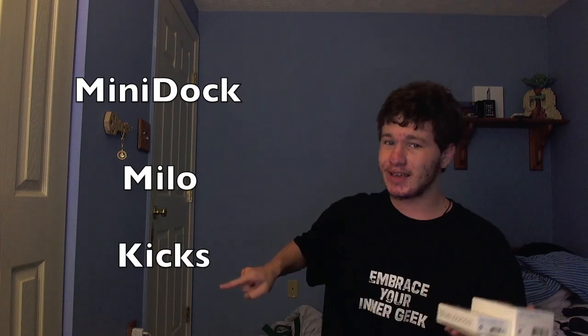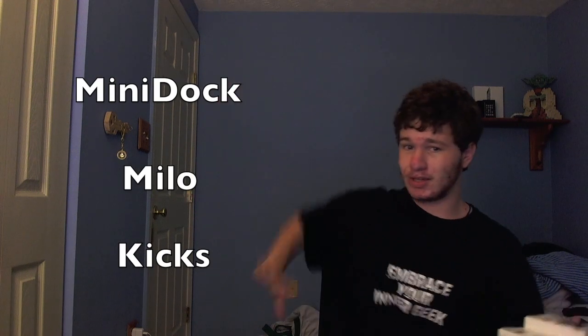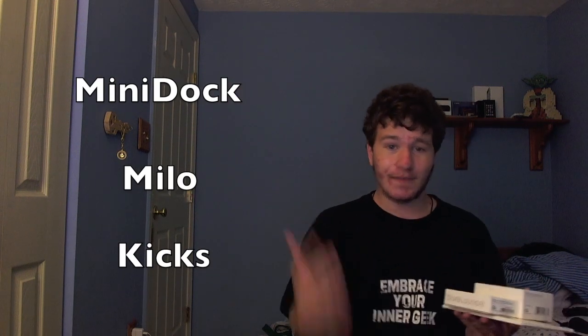Huge thanks to Blue Lounge for sending us all of these products. You can definitely skip ahead to each one individually throughout this video — you'll be able to see Mini Dock, Milo, and Kix somewhere up here. If you want to go to them, that's your decision, but if you want to hang through the whole video, that would be pretty awesome. So anyway, let's get started.